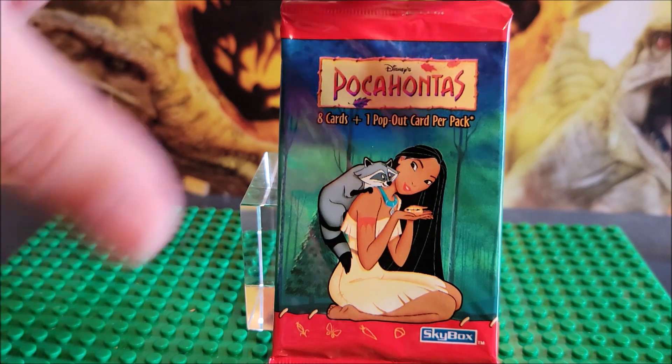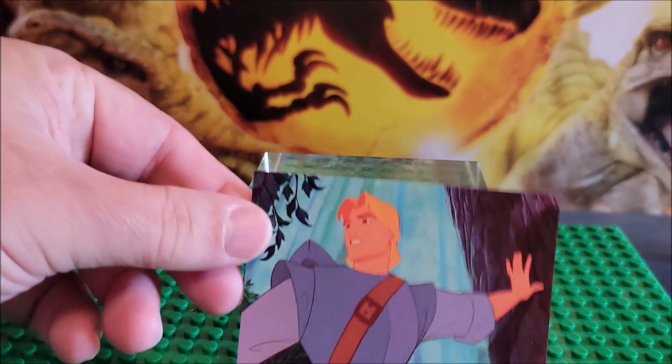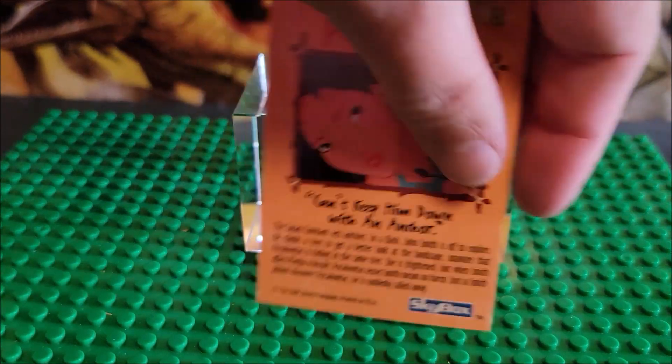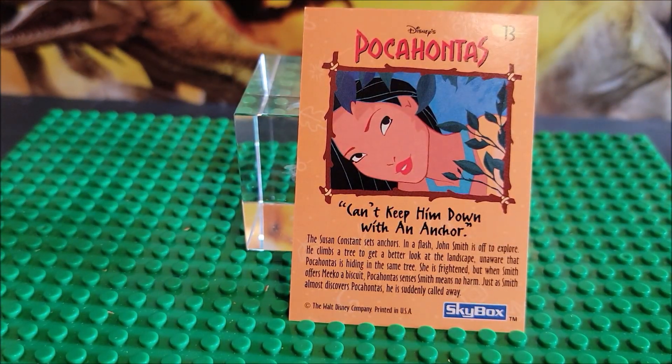So we're going to open one pack today. John Smith — card number 13.